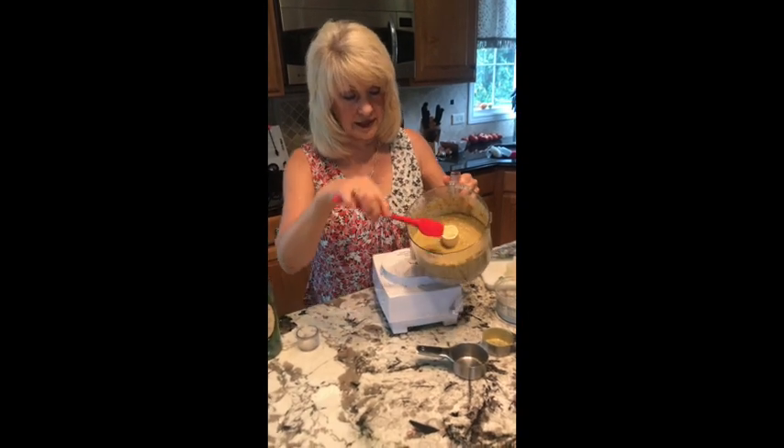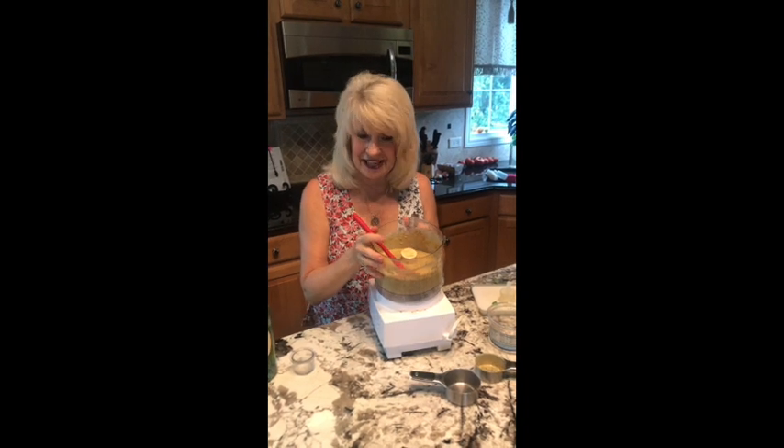This pesto looks great. You can put it on pasta, on vegetables — a great summertime treat. Freeze it. Don't refrigerate it. Thanks for visiting.